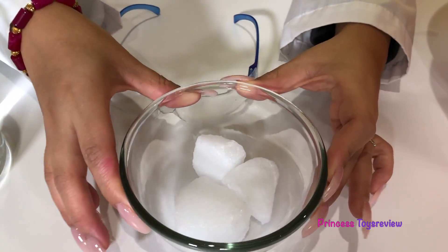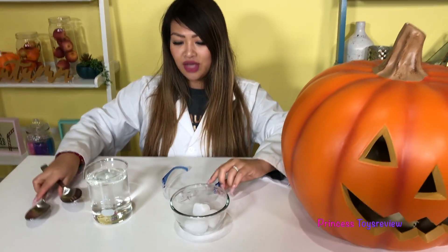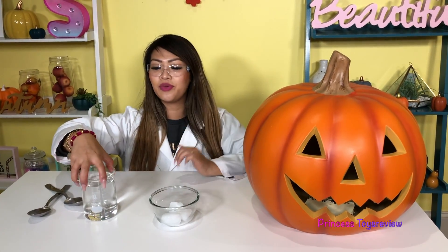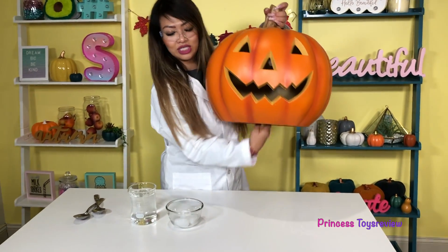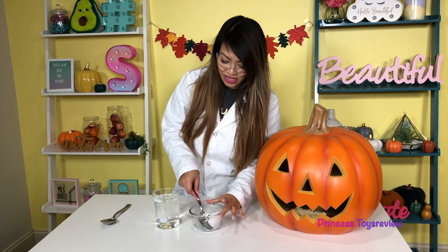You should never touch dry ice with your hands — that's why we have these giant spoons. I also have my goggles right here, and I have on a lab coat. So here we have some water, and what we're gonna do is super easy: I put a little hole underneath this jack-o-lantern, so we're gonna add some dry ice.